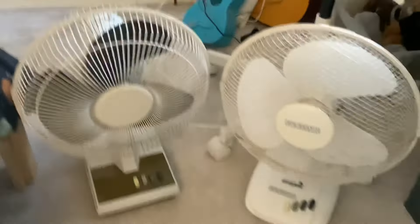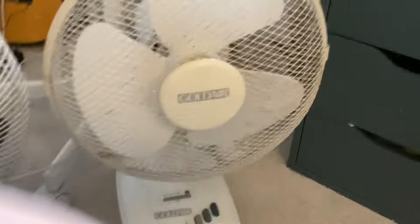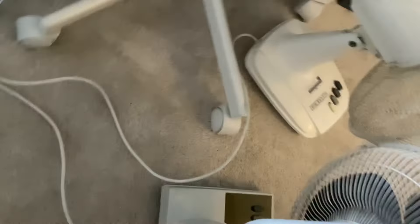Hello everyone. Here are two SMC traveling desk fans, starting off with the Gold Air Traveling Desk Fan, moving on to the CD Traveling Desk Fan. As you can tell, they're both plugged in, so let's put them both on — make sure they're both on.